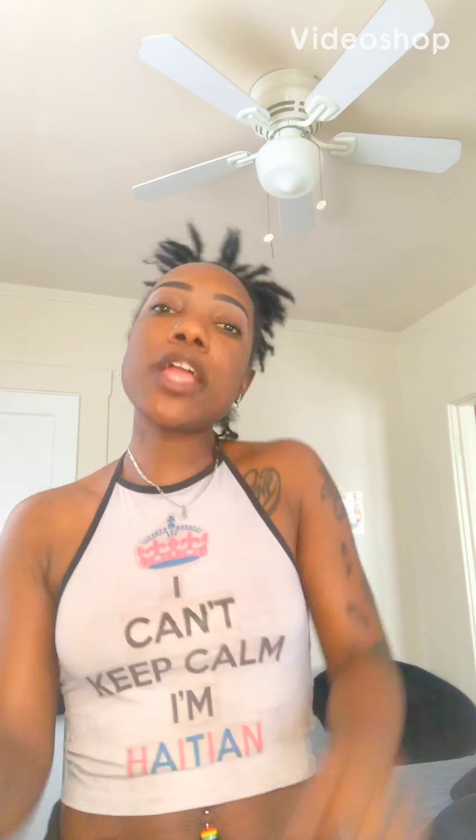Hey y'all, it's your girl C-Lock and I'm back with another video. So in my last video I had a nine month lock update and I was talking about how some of my locks are like this at the roots. My locks to me are perfect — I love my locks — but that's the only thing I don't like about them, and a lot of my locks are like this.